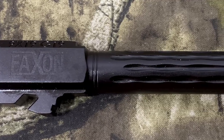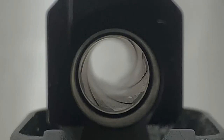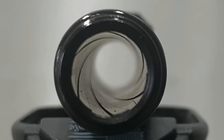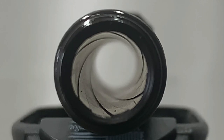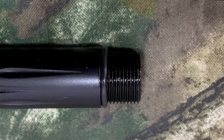This barrel is made from 416-R stainless steel with a salt bath nitride finish. It comes in a 1-in-10 twist with conventional rifling, which means you can shoot cast bullets through it. The end of the barrel has an 11-degree target crown, which helps protect the rifling when shooting. The threads are half-by-28, and a nice touch is they put an o-ring on it to help keep your thread protector from loosening up.